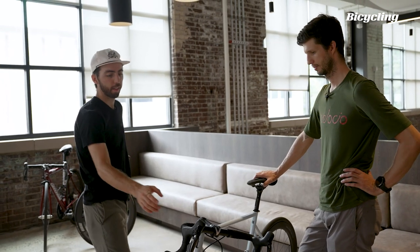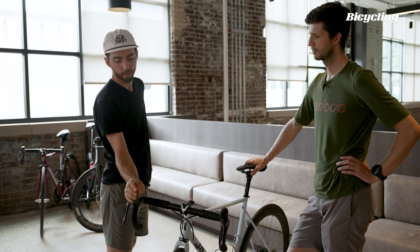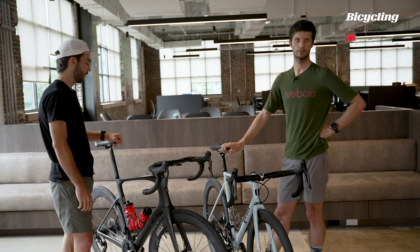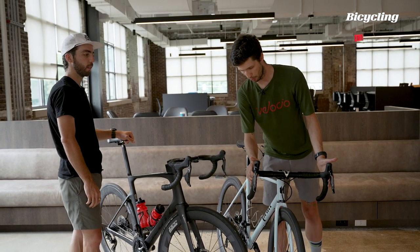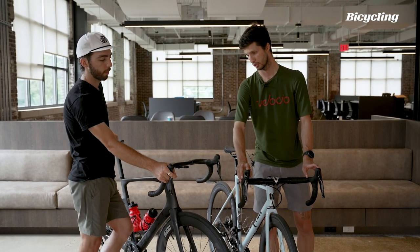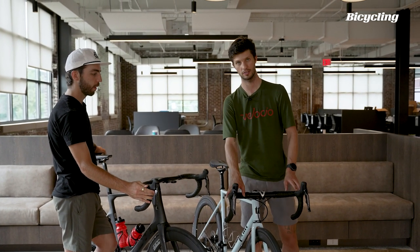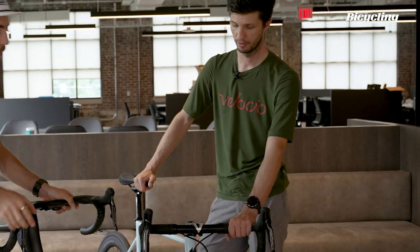I do like the new, slightly more prominent top to the hood, because I spend a lot of time holding my hoods in that position. It's a larger hood, so you have a bit more real estate. You still have the two programmable buttons up here, which is nice. I will say that the texture on 9100 is kind of nicer than this — apparently it's a different rubber which should be a little bit grippier, but I still prefer the old texture personally.